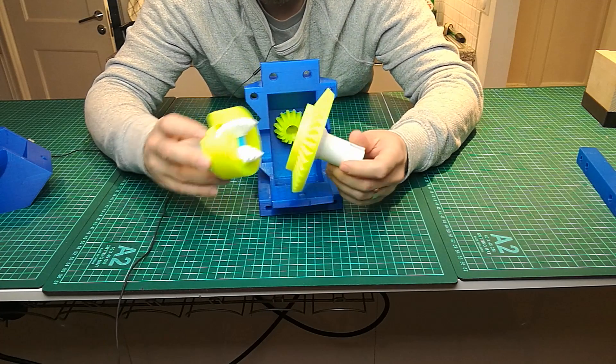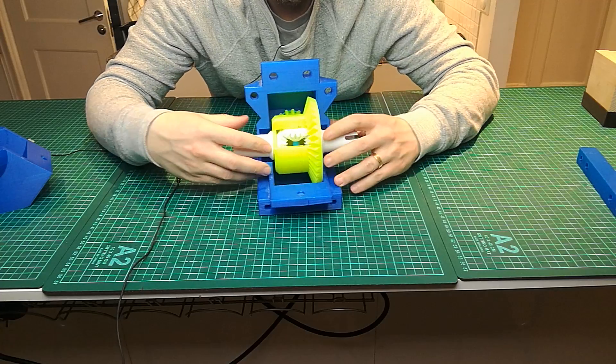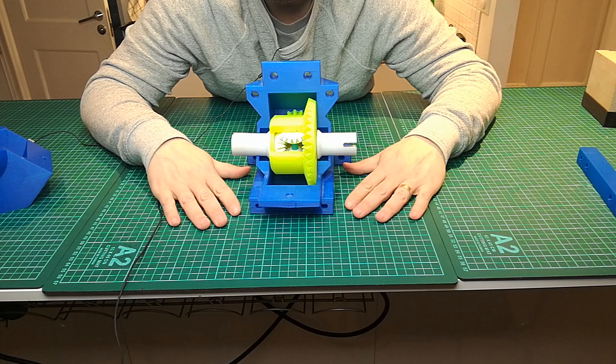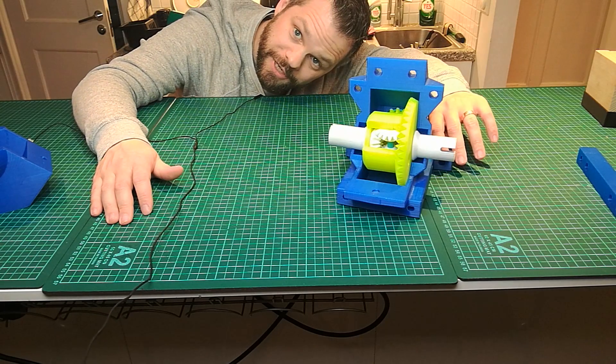So that's it for this video. I just wanted to show you this model which I think is pretty cool — all the OpenRC differentials. So that's it. Thanks for watching and I'll see you in the next video.